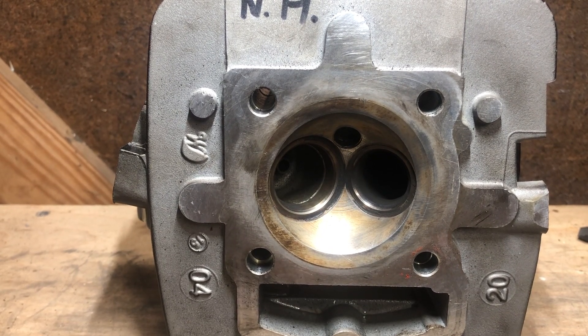Choose whichever path you feel is the best path to take, and I'll be back with an update.